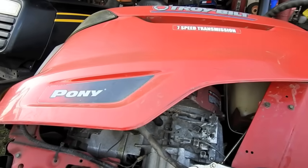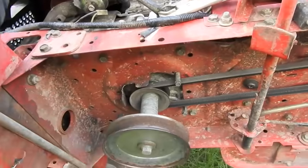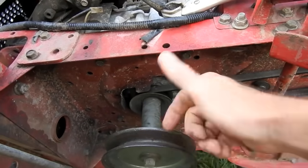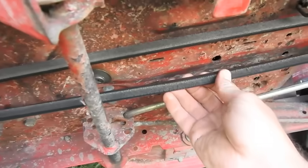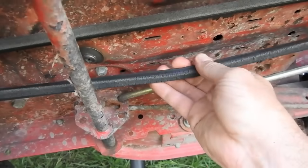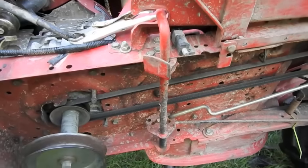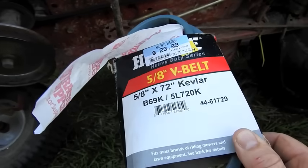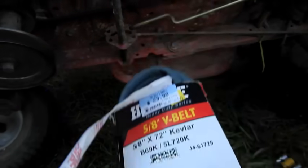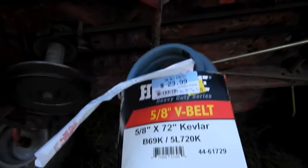Here with the Troy-Built Pony — I just did a top speed test and it was five miles an hour. To remedy that I'm gonna do the front pulley flop, put the big one up top. The belt is pretty dry rotted and worn. I've got a new belt — it was $23.99, it is a five-eighths by 72 inch. The stock belt calls for a 69 inch, so we're adding three inches to it.